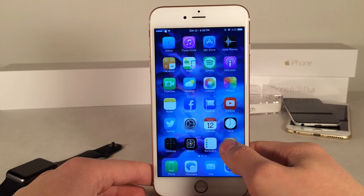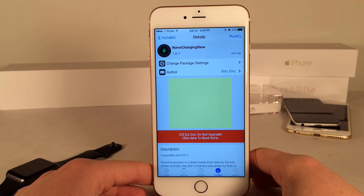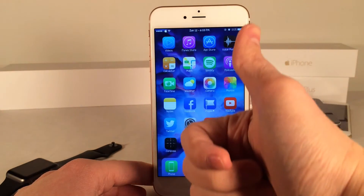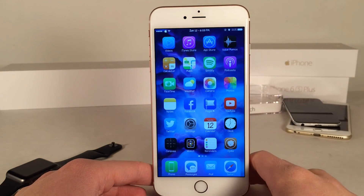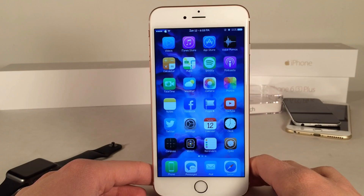Once again, this is called Nano Charging View and it's available for free. Let me know what you guys think down below in the comments section. If you guys enjoyed this video, make sure to give it a like and subscribe to this channel for many more videos on Cydia tweaks, jailbreak coverage, and some iOS coverage as well. Also, make sure to follow the channel on Twitter, like it on Facebook, and make sure to follow me on Twitter. I'll put all those links down below in the description. Thanks for watching.